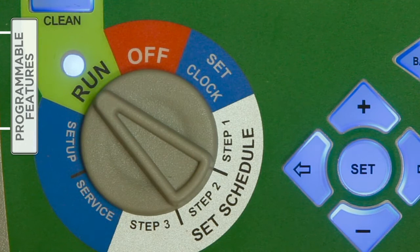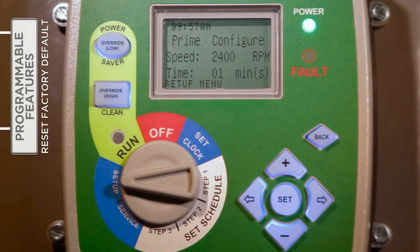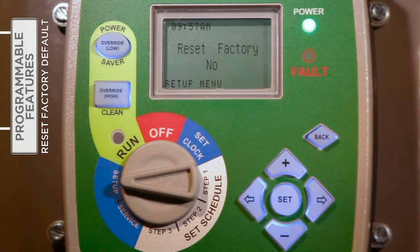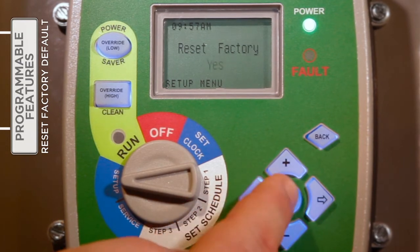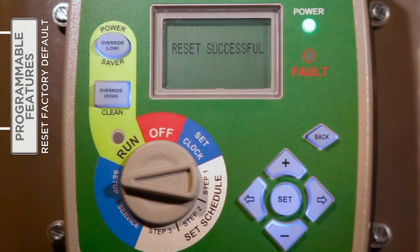If desired, the V-Green interface can be returned to factory default settings. With the selector knob turned to Setup, use the right arrow button to access the Reset Factory feature. Press Set two times to verify the intent to reset to the factory default settings. When finished, the V-Green will need to be reprogrammed beginning with setting the date and time, followed by the entry of the three timer schedules.